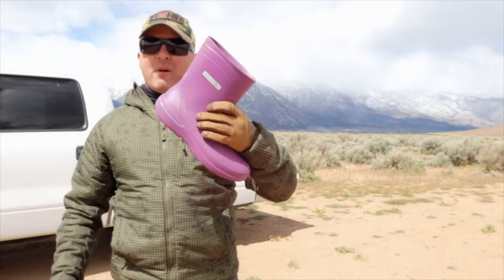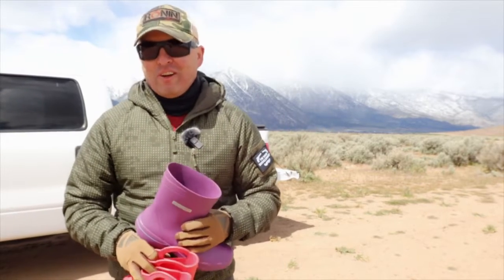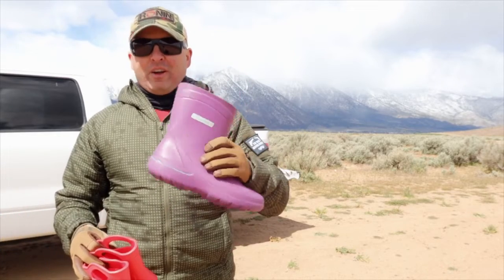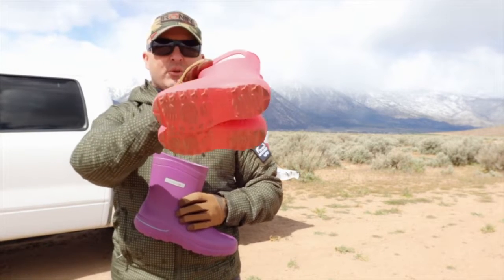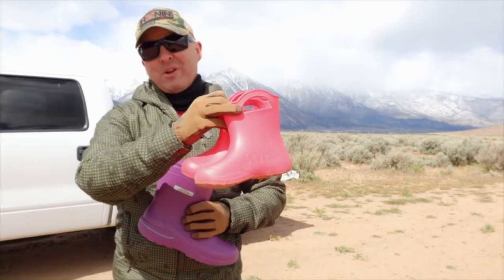The boots my wife enjoyed also come with insulation options. Since we live in a desert in Nevada where even when it rains it's pretty warm, my wife chose boots without insulation. My kid wore boots at the ocean and around our garden when it's mucky and the weather isn't great.